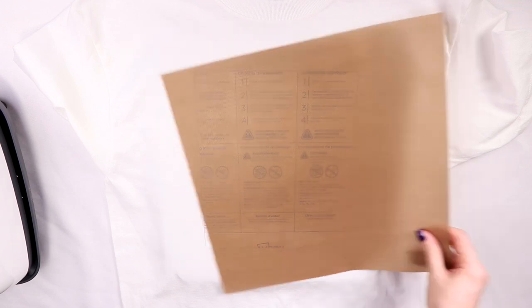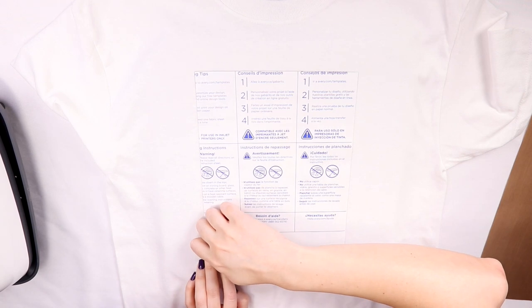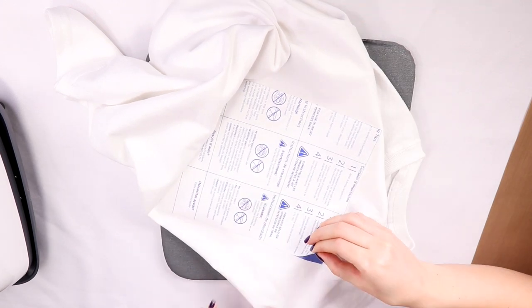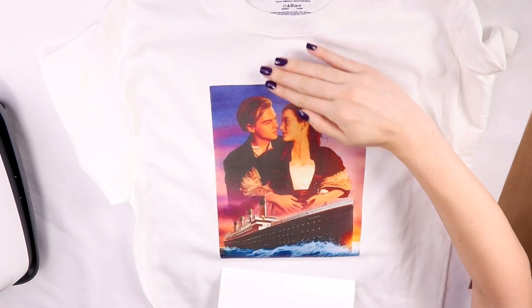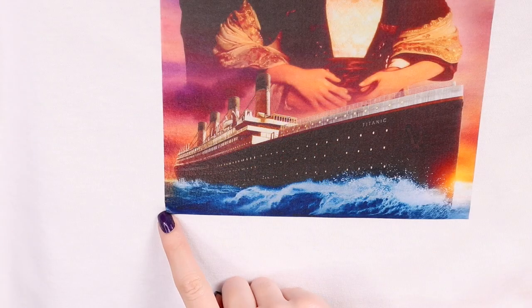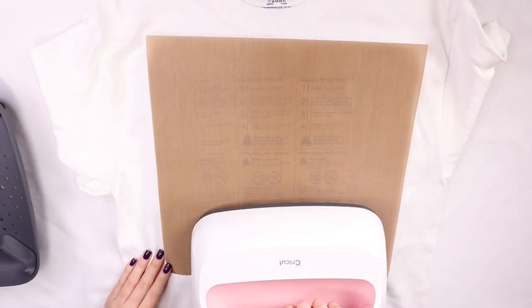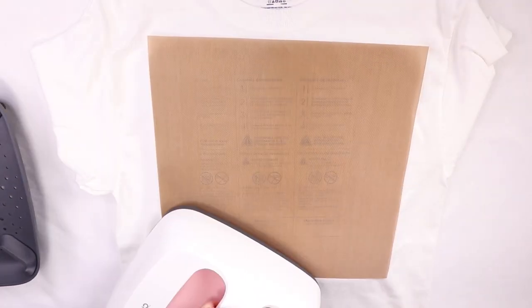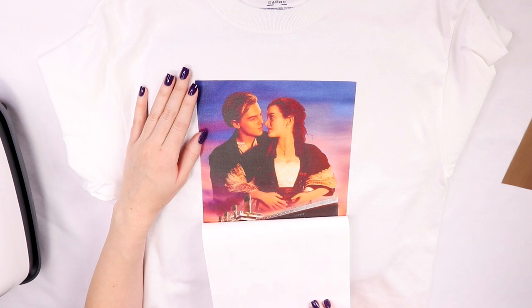Once you feel like it's ready, let it sit for two to three minutes to cool down, then carefully peel it off. This part was actually kind of difficult because the edges didn't seem to be pressed completely, so it was hard to lift up. I finally found an edge that was pressed and peeled it carefully — the corners didn't press well at all, so be careful with sharp edges. The instructions do say to keep edges rounded, so keep that in mind. I decided to re-press the edges and it helped a little bit. And this is how the Avery transfer turned out.